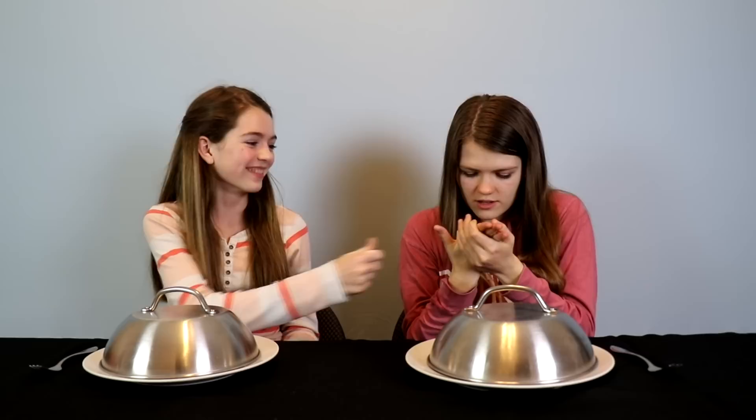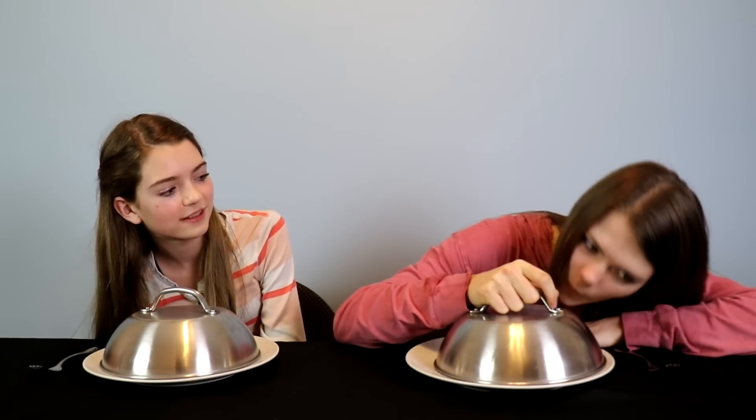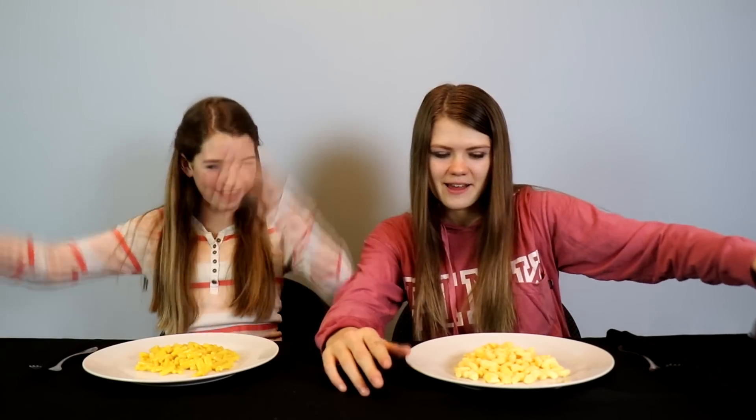Rock paper scissors to see who gets to look first. Rock, paper, scissors, shoot. I think you have the astronaut food so I'm keeping mine. Oh! That looks like crusty mac and cheese. I got the real deal.